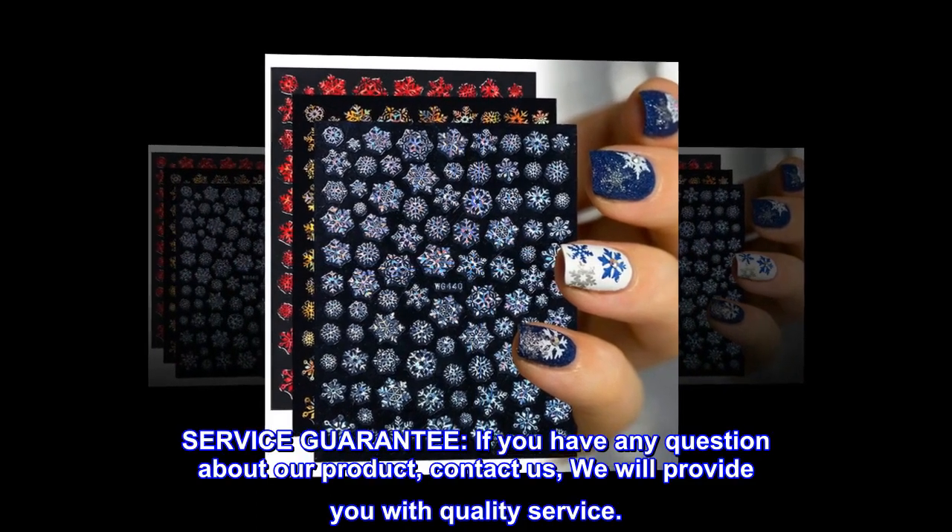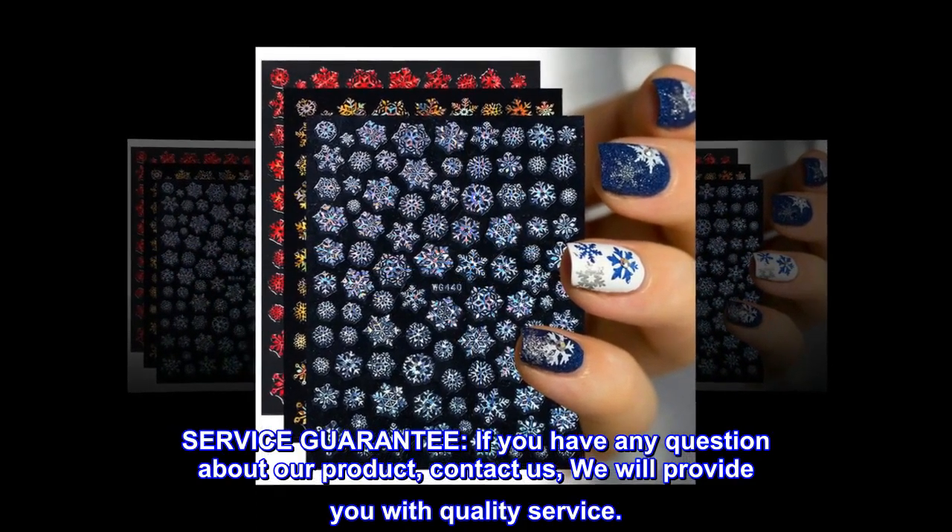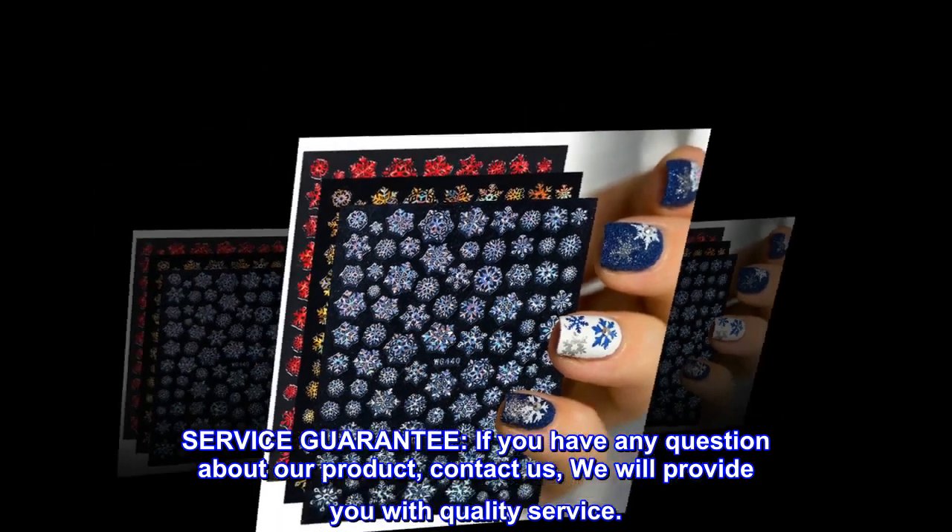Service Guarantee: If you have any question about our product, contact us and we will provide you with quality service.